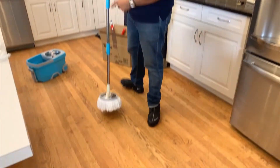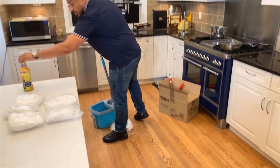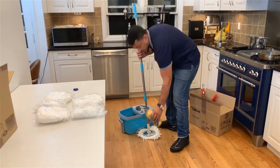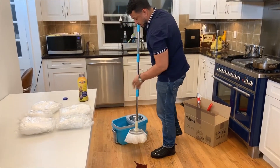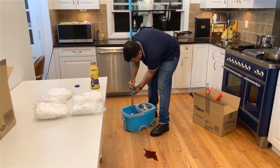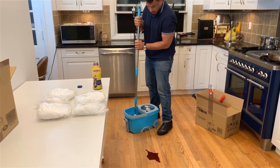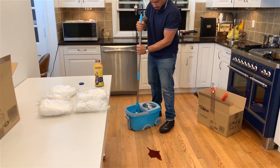Here is your mop, and I'm gonna show you exactly how it works. I'm gonna drop some prune juice on the floor — here we go, I'm gonna get a little messy. I'm gonna drop the mop in here. Now before you spin it, you gotta make sure that it's on and in the upright position.